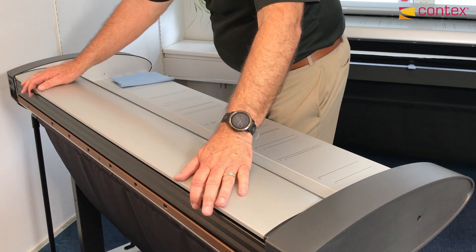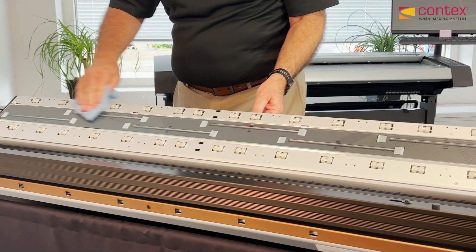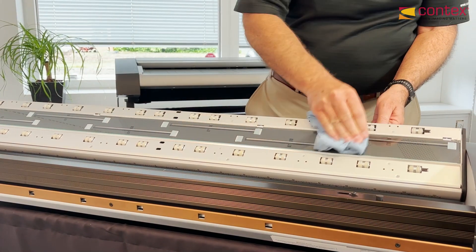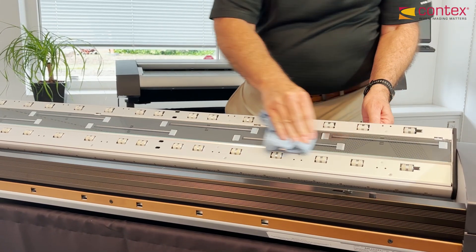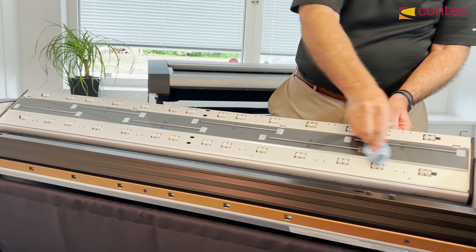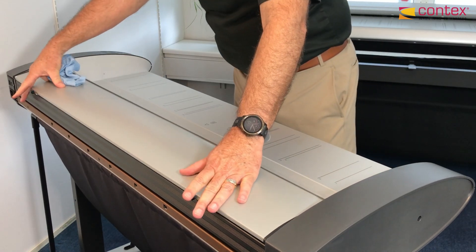I highly recommend using the lint-free cleaning cloth that we provide with the scanner. As a rule of thumb, it's best to take one swipe from right to left at the very end, which will drag all the dust, particles, and lint that might be in the air and completely remove them from the surface. Close the lid, scan again — if the line is gone, then you're finished.